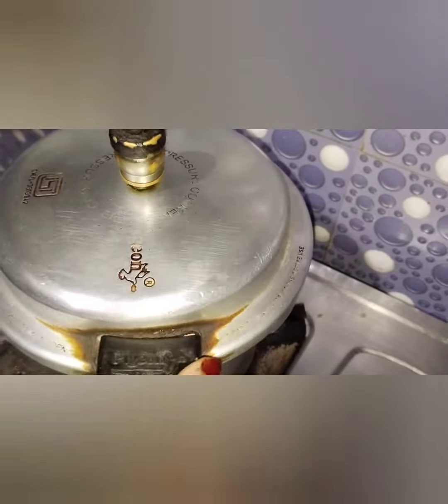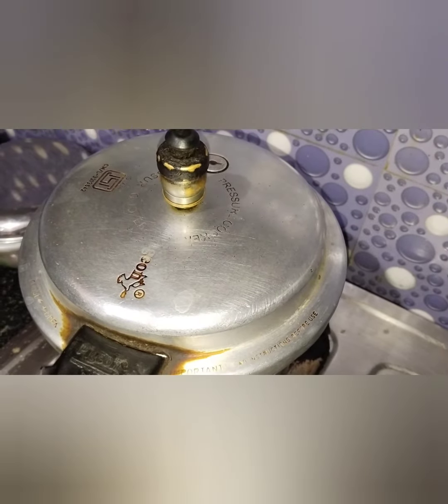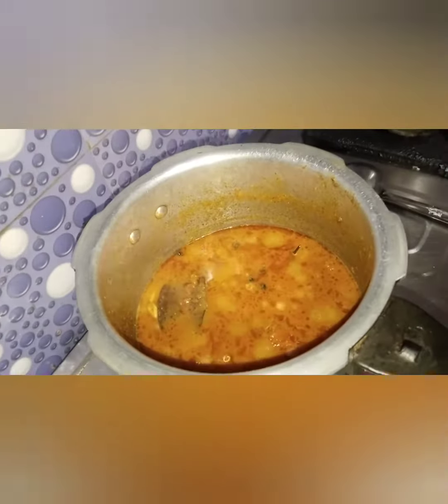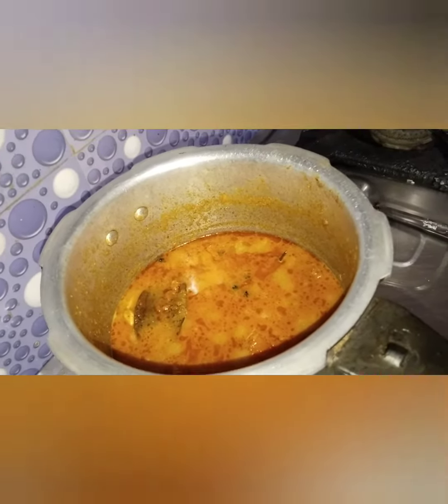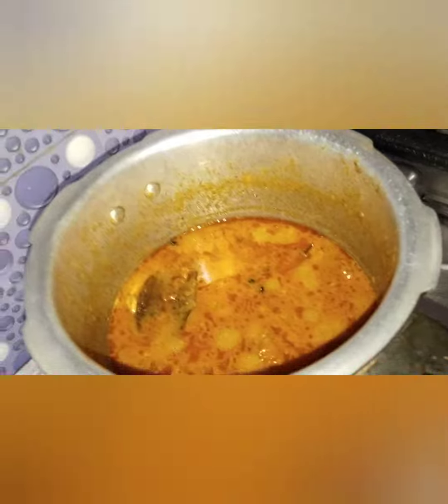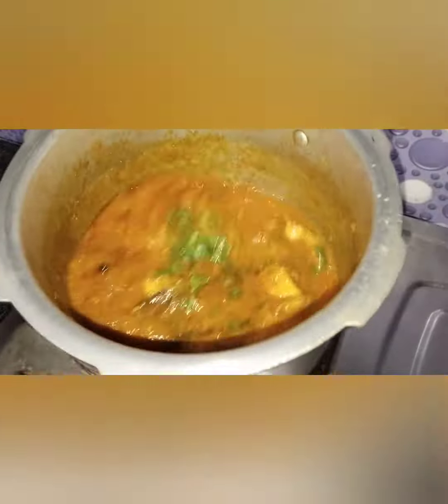From inside, wait for two whistles. The chicken will be nicely soft — one whistle is enough for it to cook. Now the gravy has separated nicely and is ready. Add it and keep the tomatoes nicely cooked together. This gives a super chicken gravy.